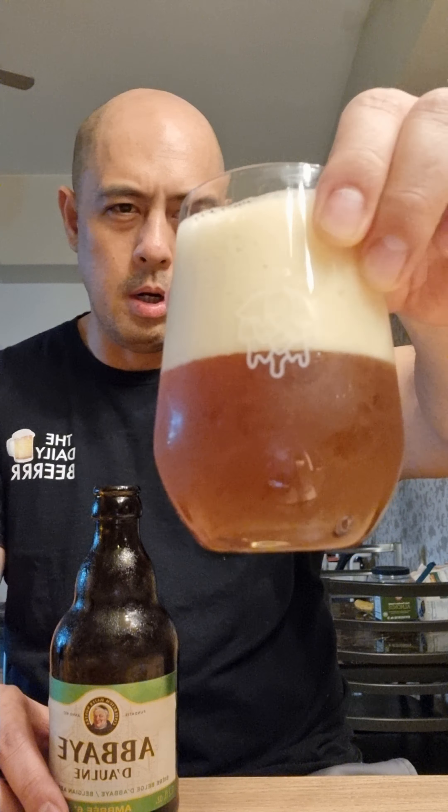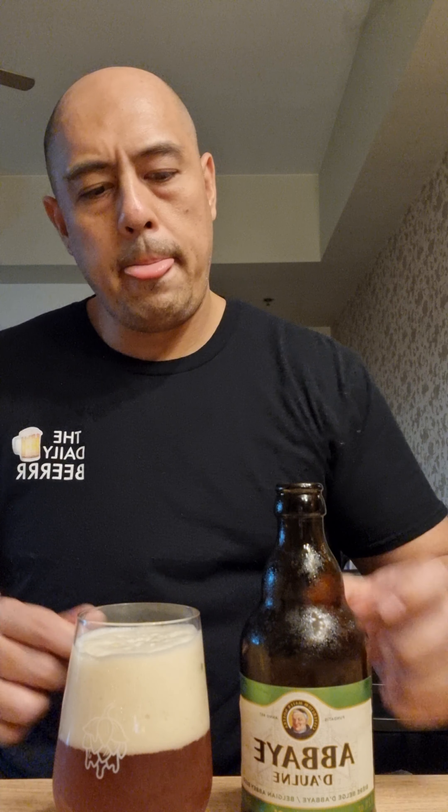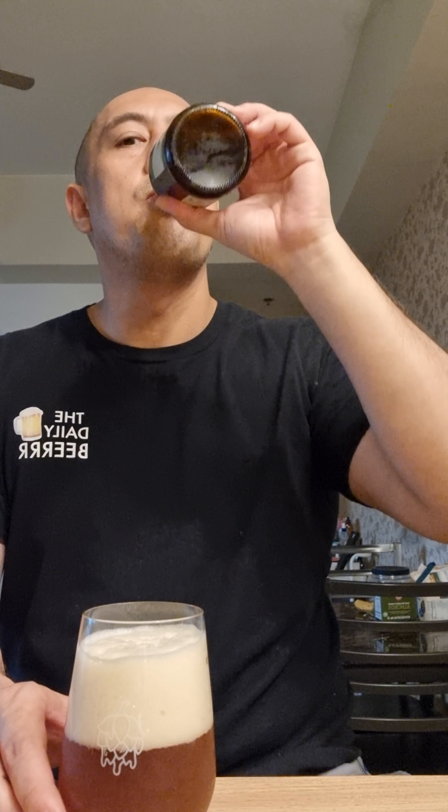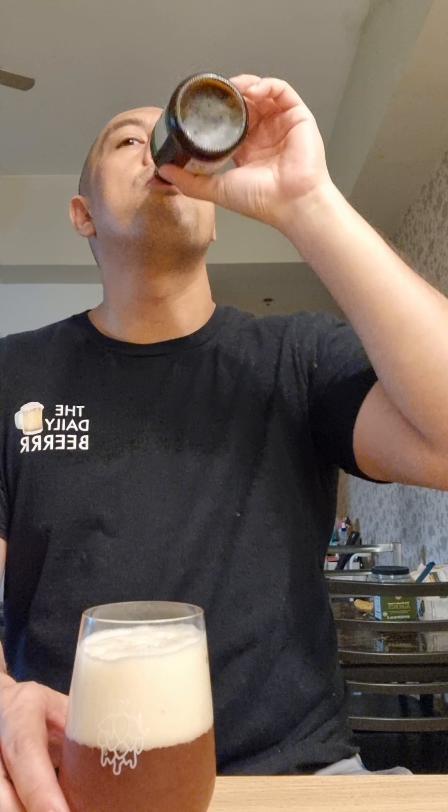And the aroma is really strong. We can taste it from here, so we'll drink out of the bottle first. Very strong aroma. It's like dried fruits — something like dried fruits, the aroma. It's so different.